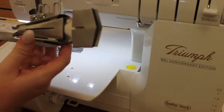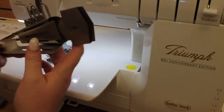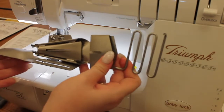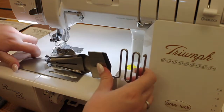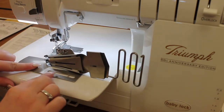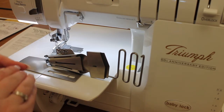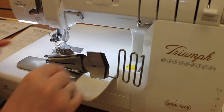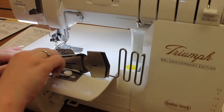So this is what the contraption looks like — it's kind of funky looking. What we're going to do is extend this zigzag arm all the way out. Next, we're just going to place it on our machine, lining it up with the two front screw holes on our sewing arm. We will need our attachment screws and we're just going to screw in our attachment.